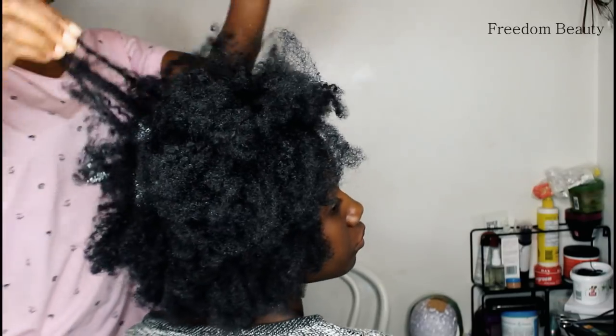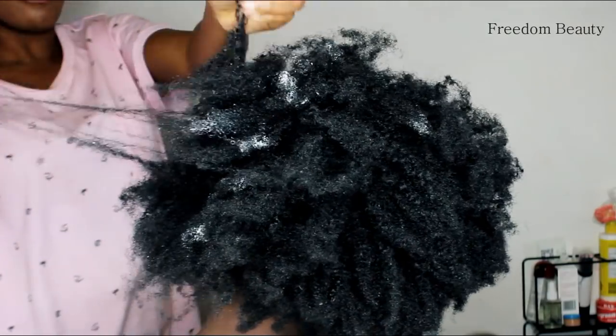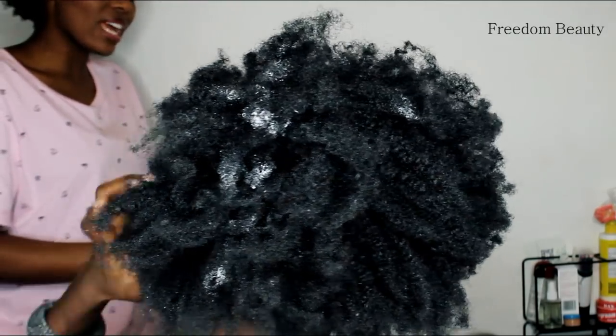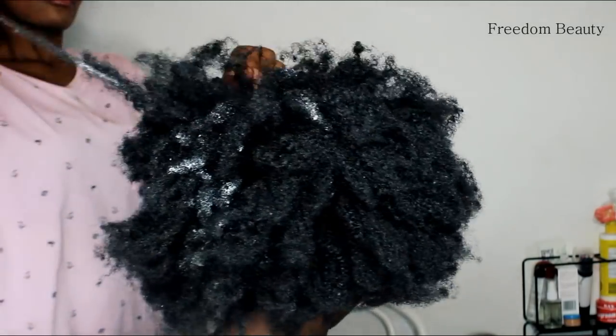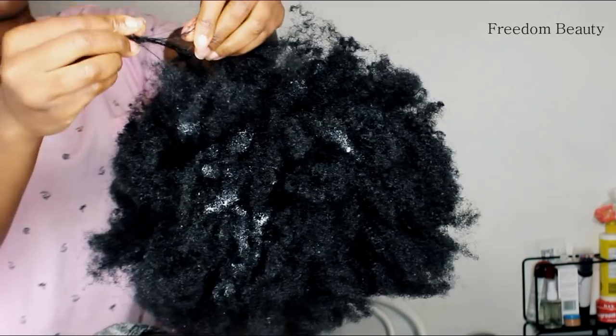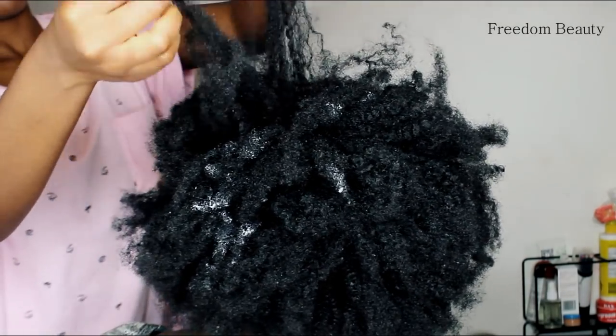I took down the cornrows and you guys can see my hair. My hair is two years and six months. My hair is very thin, and you guys saw the first video when I was relaxed — my hair was really, really damaged. Right now I'm very happy. My hair is thin and healthy. This is it.